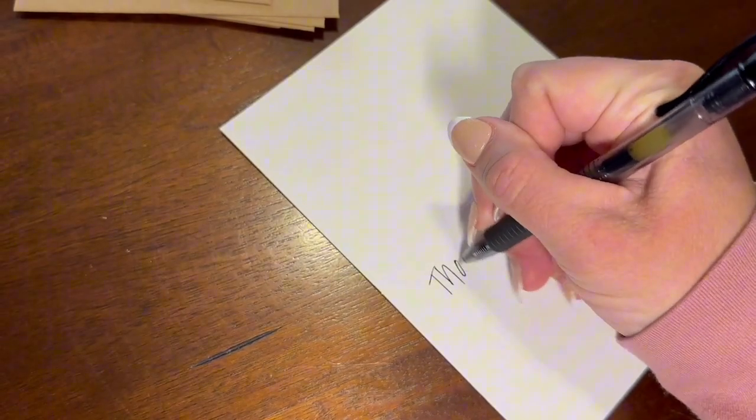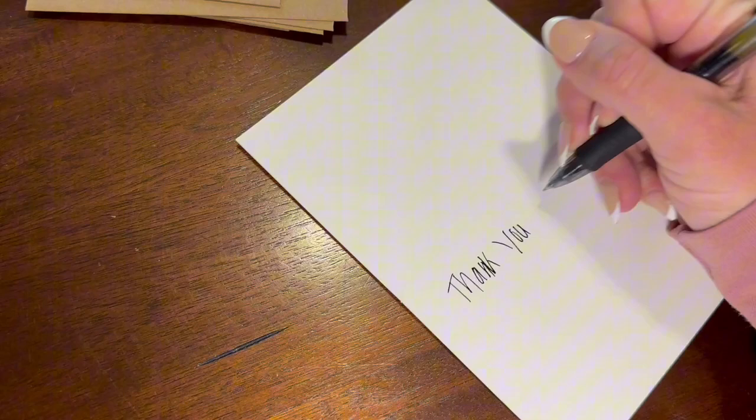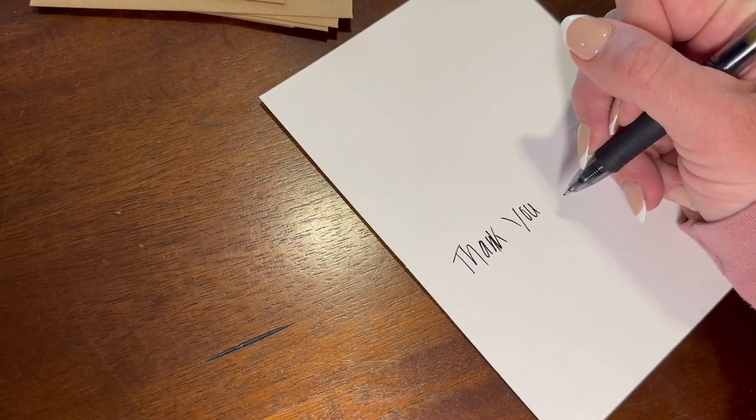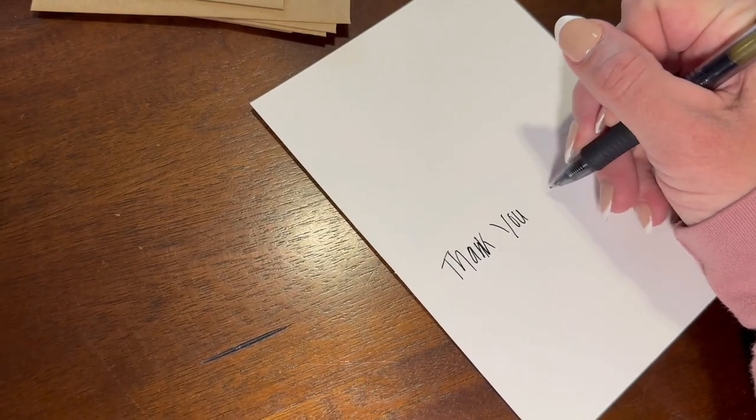I also really like the size of these cards. I just feel like they're a good size and you don't have to write a significant amount — you can easily fill this up by just writing a short little thank you.